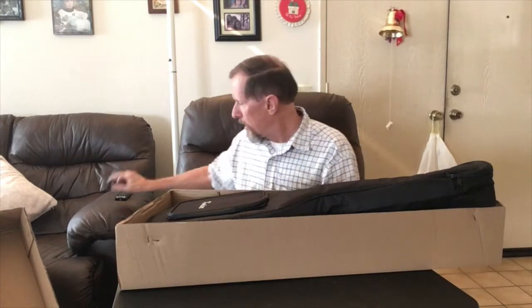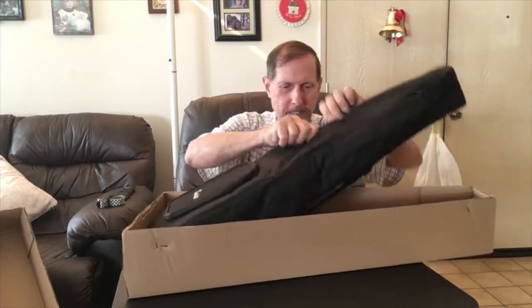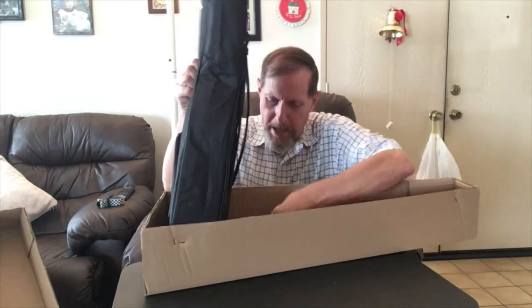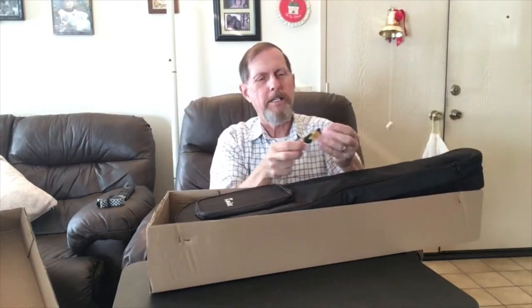There's a strap, which I think is a really good idea for a baritone, because they're a little bigger than your average ukulele, so I like having a strap. And it also has some picks. I don't use picks too much for ukulele — I use them for my guitar — but I'll keep a couple in the gig bag.